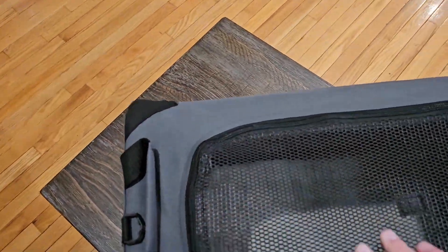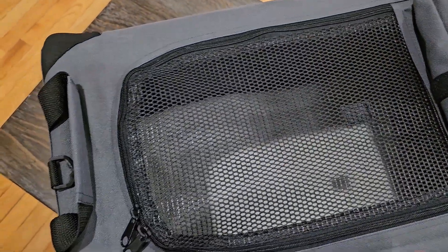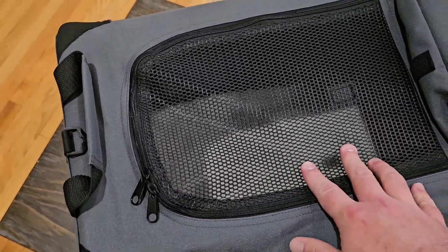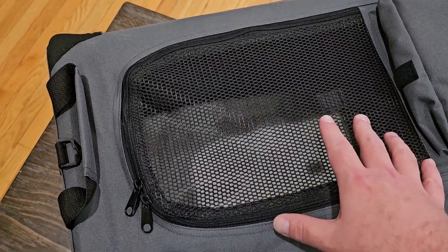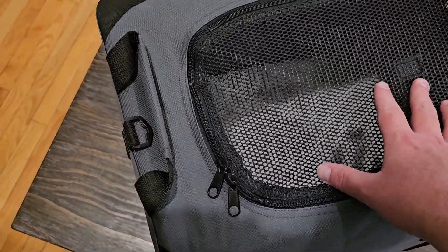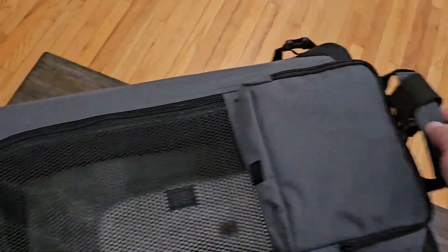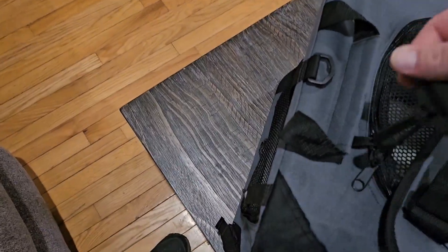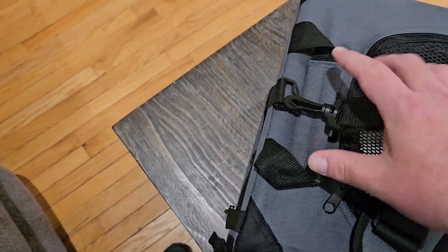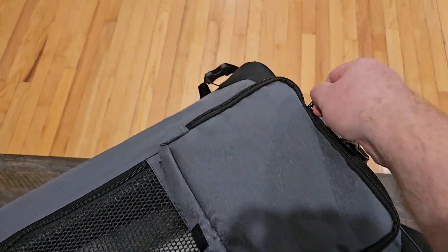This makes it really nice — easy to just unzip it, put your pet in there, and zip it back up. Unlike one of the other crates we have that has metal hinges — those hinges can come undone and you can drop the whole carrier — I'm thankful this does not have that. It's got a handle here and a handle on this side, so handles on both sides, or you can use the strap and fasten it right here and carry it over your shoulder.